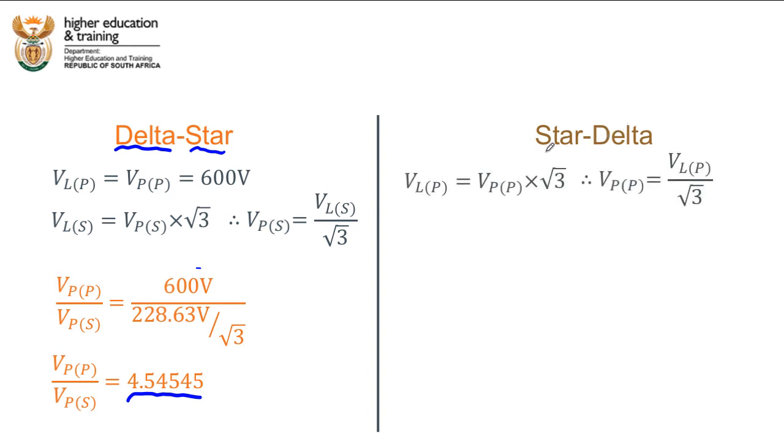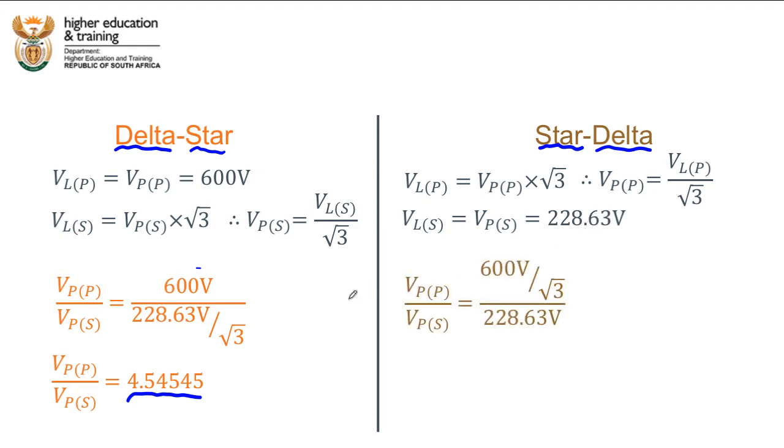For star-delta: the primary is star, so the phase voltage equals 600 ÷ √3. The secondary is delta, so the line voltage equals the phase voltage = 228.63 volts. The primary-to-secondary phase voltage ratio is (600 ÷ √3) divided by 228.63, which simplifies to 1.51516.